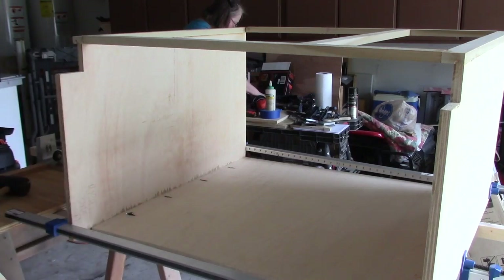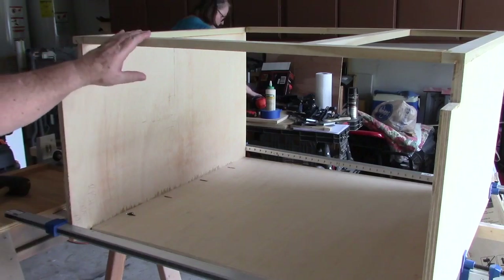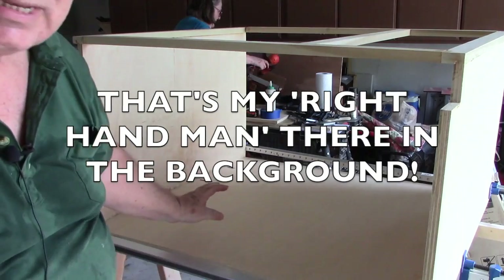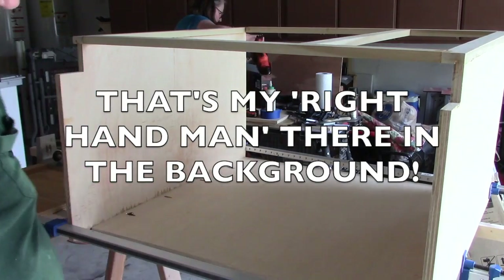Okay guys, this is the results of today's progress so far. This, of course, being the face frame — I got the two sides installed on the face frame and I also got the back panel installed.